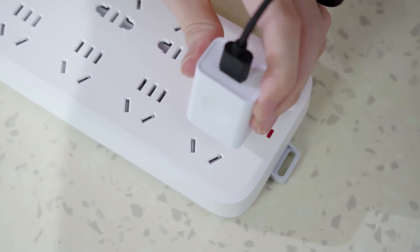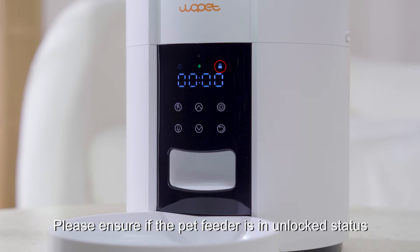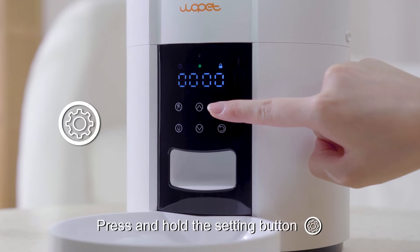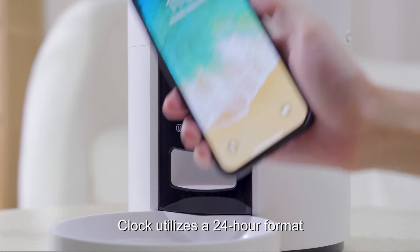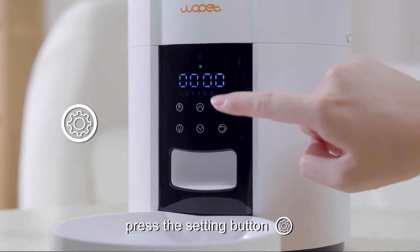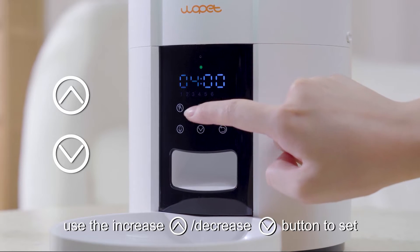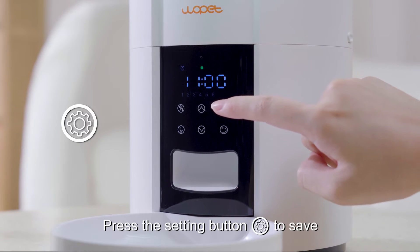Step 1: Set current time. The clock icon flashes when powered. Please ensure the pet feeder is in unlocked status. If it is locked, press and hold the setting button for 2 seconds to unlock the screen. The clock utilizes a 24-hour format. Once unlocked, press the setting button to set the current hour — 2 digits will flash. Use the increase/decrease button to set, then press the setting button to save.